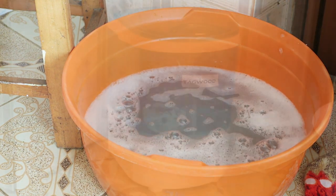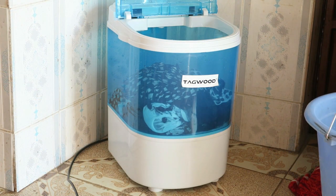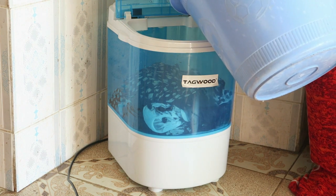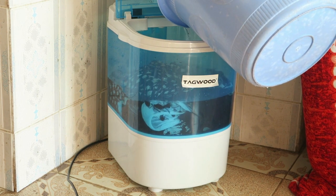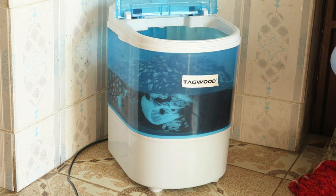The second time, I put in clean water for rinsing. Make sure to put in roughly half the amount of water as well. For the rinsing cycle I set it for five minutes.